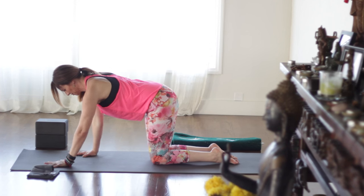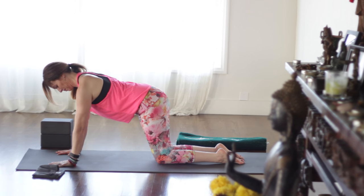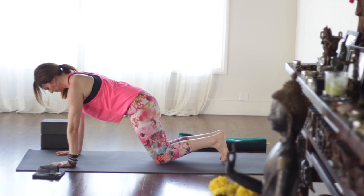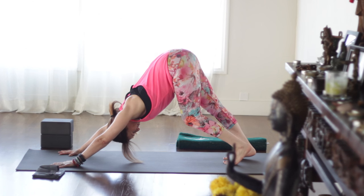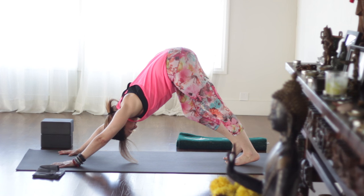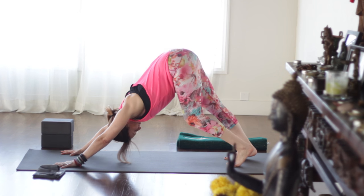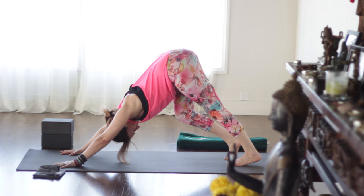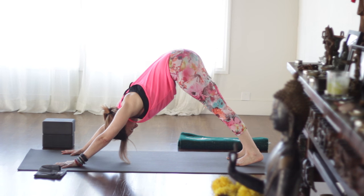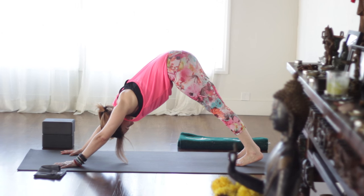Walk the hands in front of the shoulders. Turn your inner elbows toward the front of the mat. Make sure you are not sinking in your joints. As you turn the inner elbows forward, tuck the toes and make your way into down dog with the knees bent. Start to straighten the right leg, keeping left knee bent, and reverse — bicycle the legs. Keep the gaze between the knees, arms and ears in line. Try to keep the inhales and the exhales equal in length.